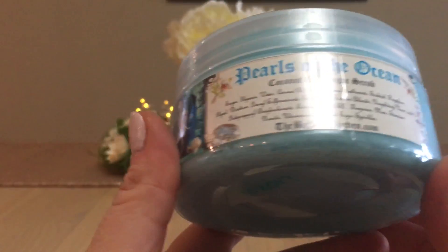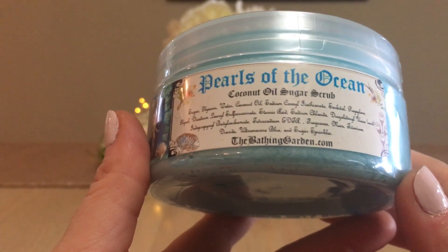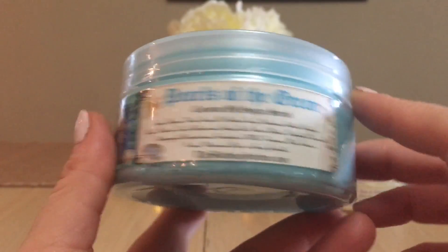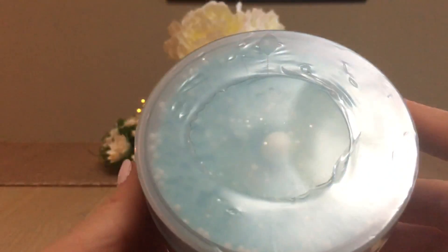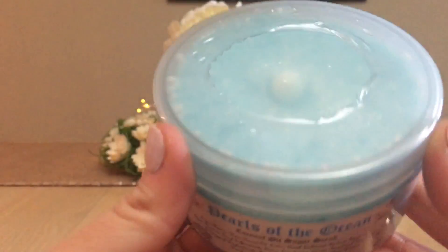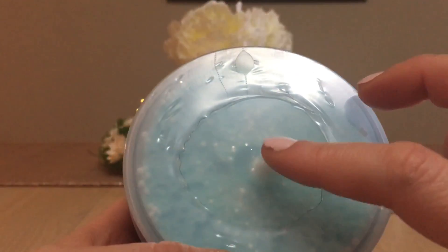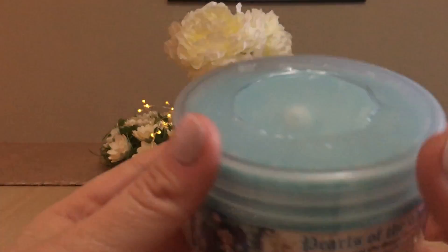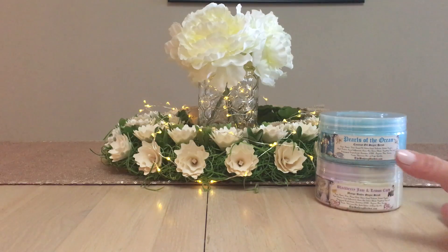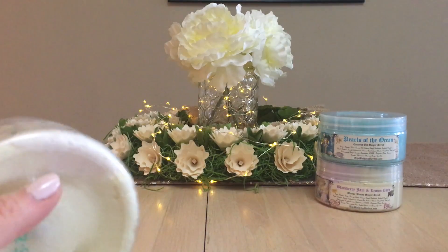Pearls of the Ocean is made with a coconut oil sugar scrub. I believe it might be on her website right now as part of the summertime collection. It's all a beautiful blue color with little sprinkles in it, and there's supposedly an ocean pearl at the top moving around. I don't like opening them — I like to keep my stuff intact and as fresh as possible.